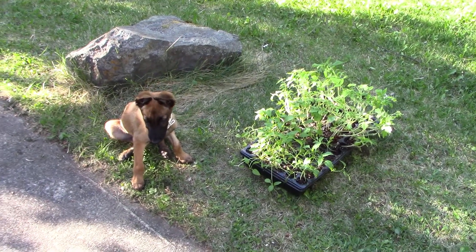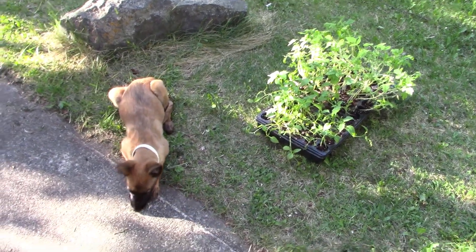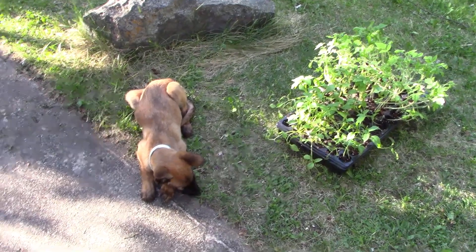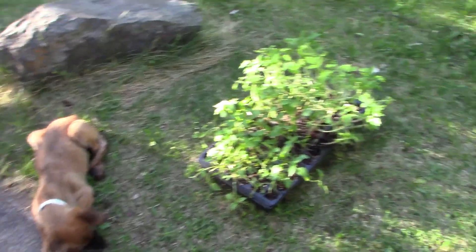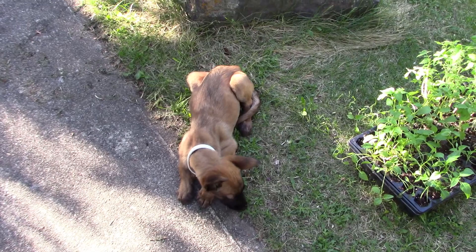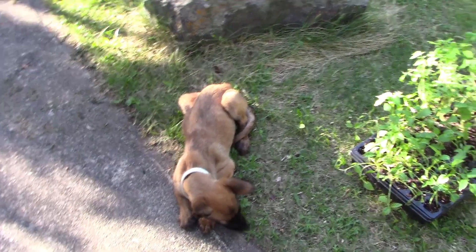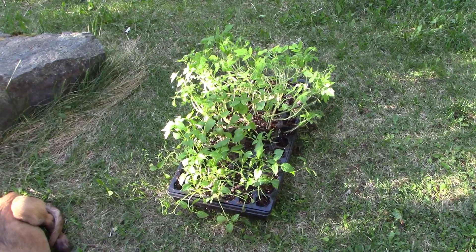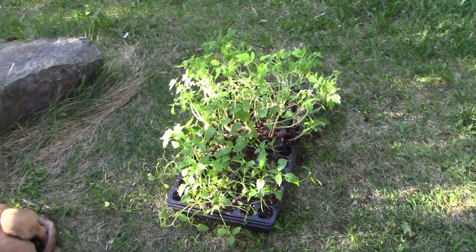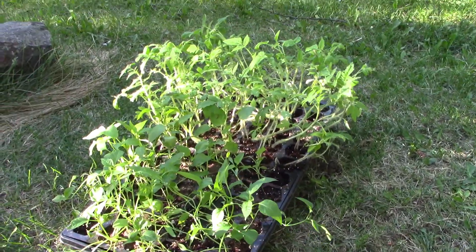Hello my friends, it's spring and I'm a little bit behind. I got a new puppy about a month ago and for the last couple weeks she's been sick, so I haven't been able to do very much gardening — between taking care of the dog and rescuing her from the emergency vet where I went just to pick up some antibiotics. That's another story for another video.